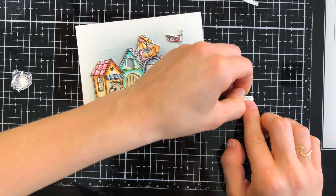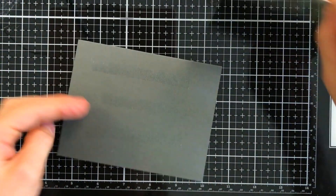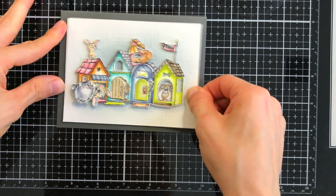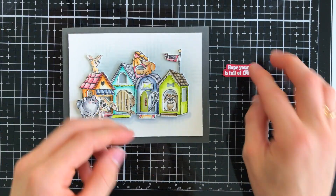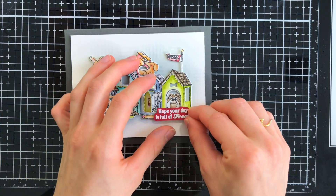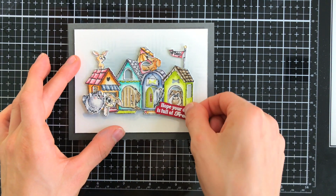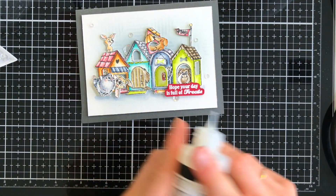Now that we have our doghouse assembled and our puppies all layered on, we're ready to add this onto a card base. I pulled out some Slate Gray card stock from Simon Says Stamp and I'm going to layer my panel right up onto the center. This is an A2 sized card, and then a sentiment from that same doghouse cubby stamp set embossed onto Schoolhouse Red Simon Says Stamp card stock is going to go along the bottom right hand side of the card.